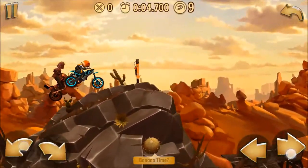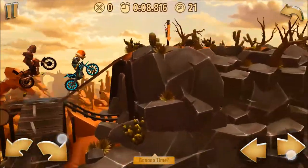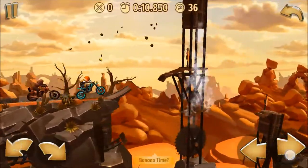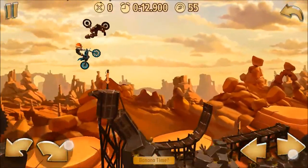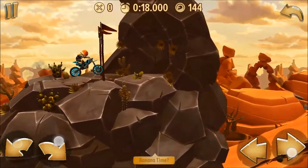I actually kind of overshot both of these jumps a little bit — I didn't get quite as much of the downhill as I wanted. But as long as you're not slowing yourself down by catching on the lips above, you'll be okay.